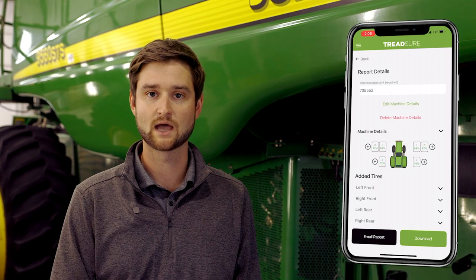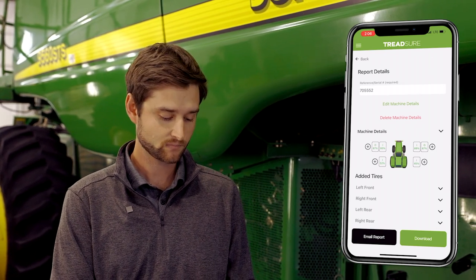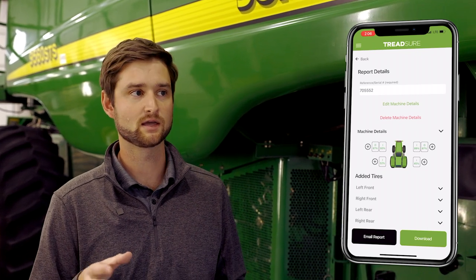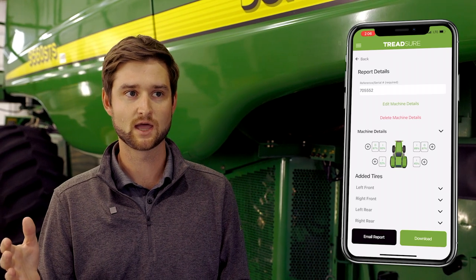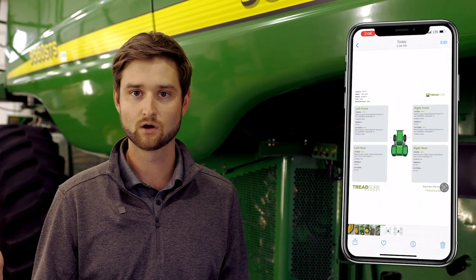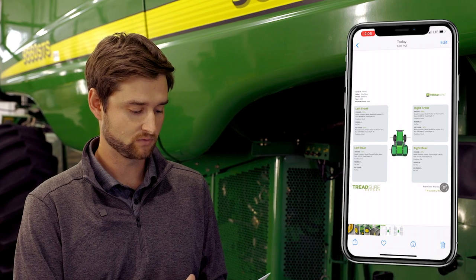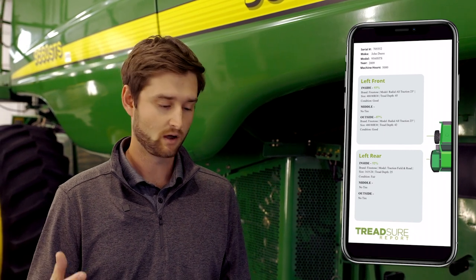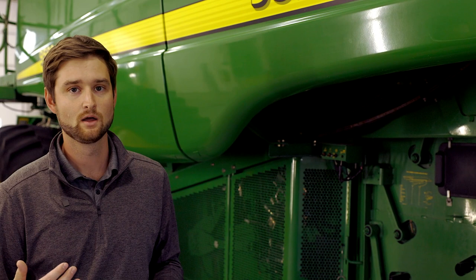We're good to go ahead and generate this report. Hit the download button — you can also email yourself the report by hitting the email button, which sends the same end result. I like to have it on my phone so I can send it to whoever I need or upload it to the listing software. I'll hit 'Download,' and if I go to my camera roll I'll see the report there with my organization logo, all the machine information, and at each location the make, model, size, measured tread depth, and tread life remaining. It's a really valuable tool for equipment listings and internal processes. Be sure to reach out to learn more about the TreadSure report, get set up as a pro user, and check out our website at treadsure.app.